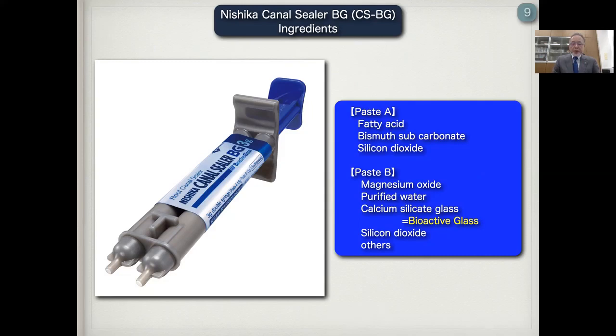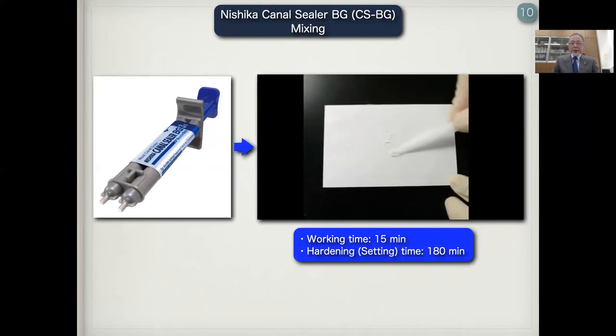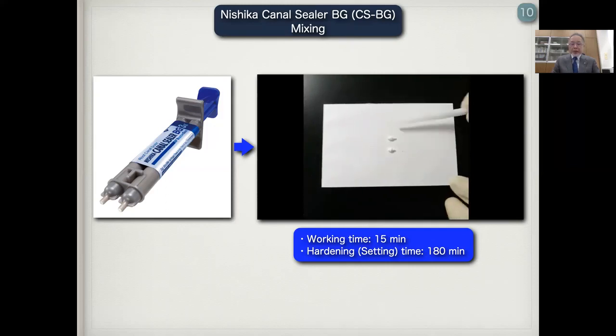Nishika Canal Cera BG, CSBG, is made of two pastes. Paste A includes fatty acid, bismuth subcarbonate, and silicon dioxide. Paste B is magnesium oxide, purified water, bioactive glass, silicon dioxide, and others. Mixing of Nishika Canal Cera BG is very easy. The working time of the mixture is almost 15 minutes, and the hardening time, setting time, is almost 180 minutes, almost three hours.